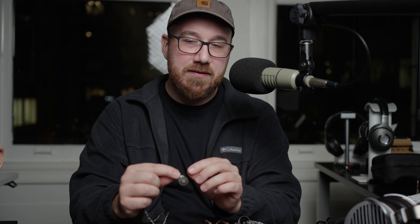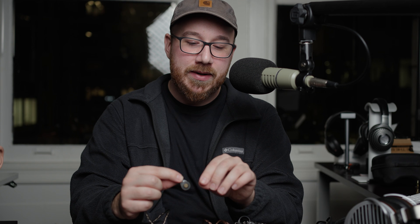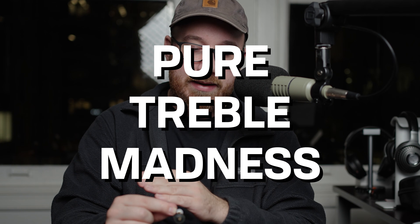It gives a bit of that shrillness character that I think is a bit fatiguing. It is one that I did have to EQ in the planar only mode. I found that the Talos is actually decent — it's not great, but it's decent. And then you have the planar plus BA mode and that is pure treble madness.